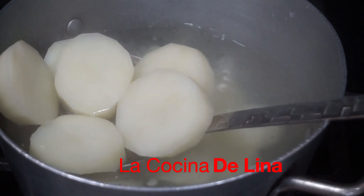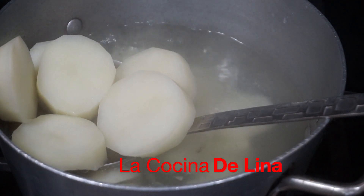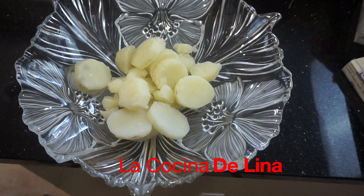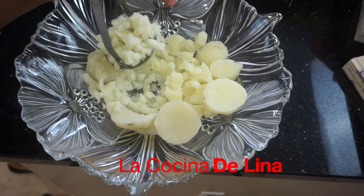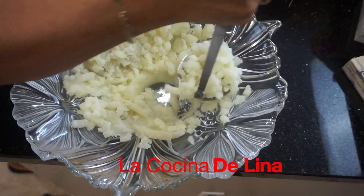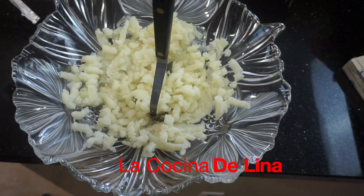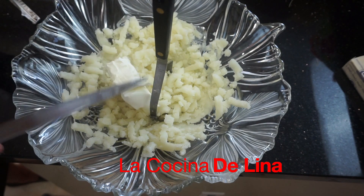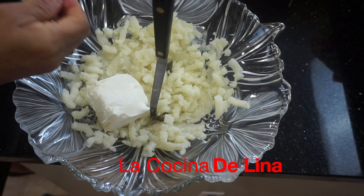Bueno pues miren, estas papas ya se cocieron, ya están bien suavecitas. Las voy a sacar de aquí del agua para machucarlas. Bueno, miren ya tengo aquí las papas, ya las voy a machucar. Bueno ya machucadas las papas, ya le voy a poner la mitad del queso crema.